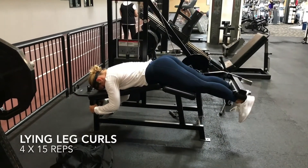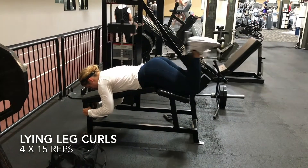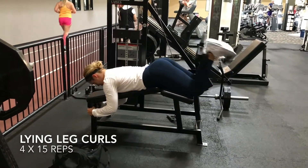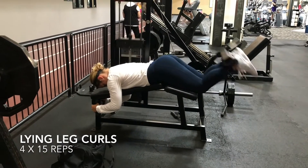Next up I am performing one of my favorite lower body exercises. This exercise targets the hamstrings and the glutes especially. Make sure you are performing these reps slow and controlled. Please note that this clip is sped up.